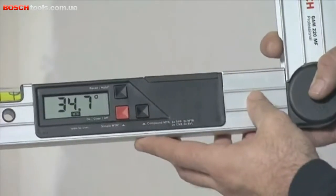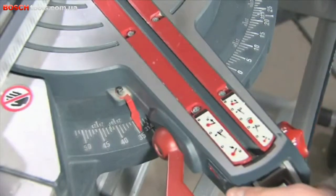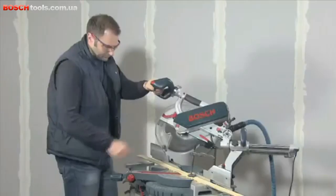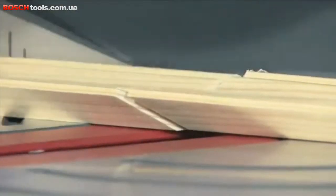Press the compound MTR button again to first obtain the horizontal mitre angle. You now apply this angle to the mitre saw, then apply the automatically calculated bevel angle. Thanks to the precise calculations of the GAM220MF Professional, the pieces of material will fit together perfectly.